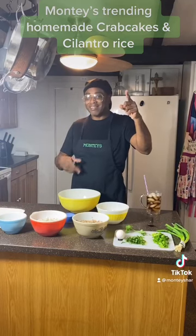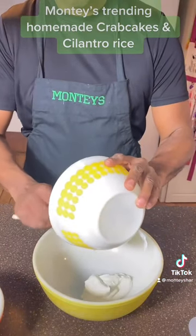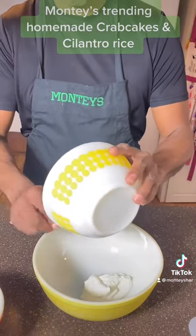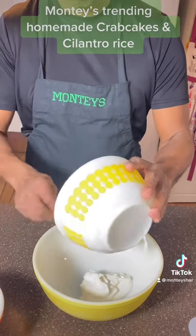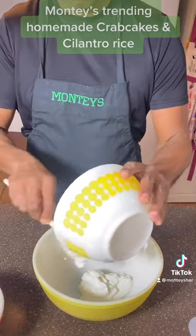Mix everything in a big bowl. Now let's get to cooking and making those crab cakes. We are going to mix in our Greek yogurt. I don't use mayonnaise — most people use mayonnaise.